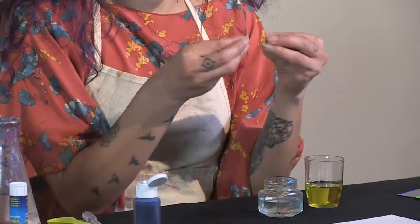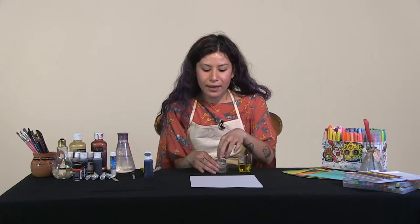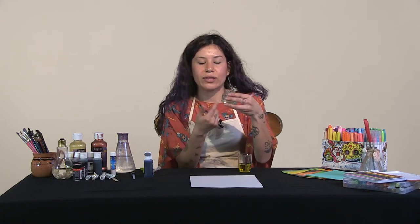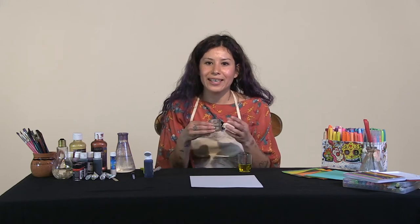You're using the oil to bind. Binding is when you put together two different things. The oil and the watercolor are going to combine, and when they combine, they're not going to blend easily with the water, so they're going to retain their color. That's the scientific part — we're going to see how oil and water don't mix, but at the same time they do to create these patterns.